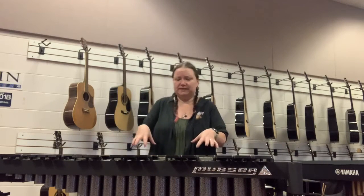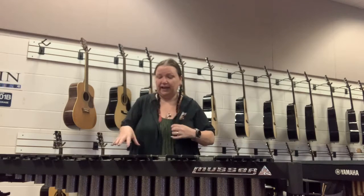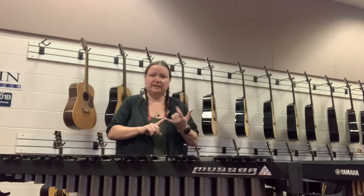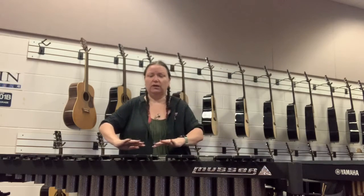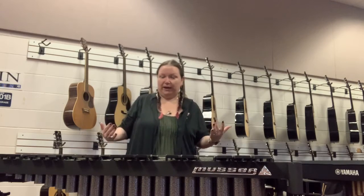Next thing is the bars themselves. They're going to be made of either metal or wood, depending on the instrument you're playing, and we don't want to touch these. With the metals it's not as big a deal, but with the wooden ones like the xylophone and the marimba, your hand oils can start to pull up the varnish on that instrument and it's going to start to break down. So we want our instruments to live a long, healthy life — the less we touch them, the better.